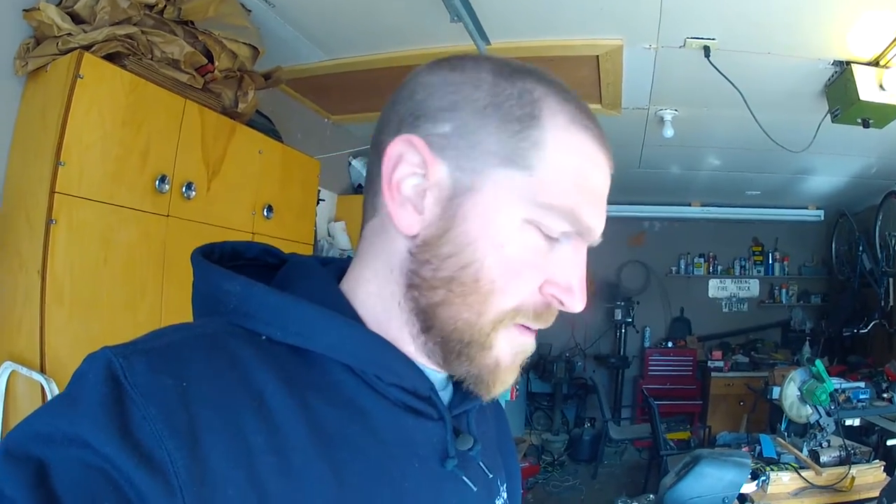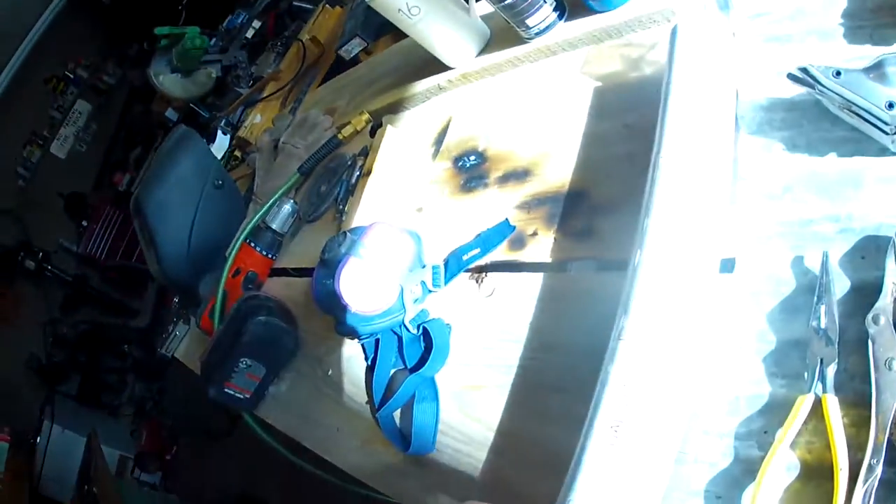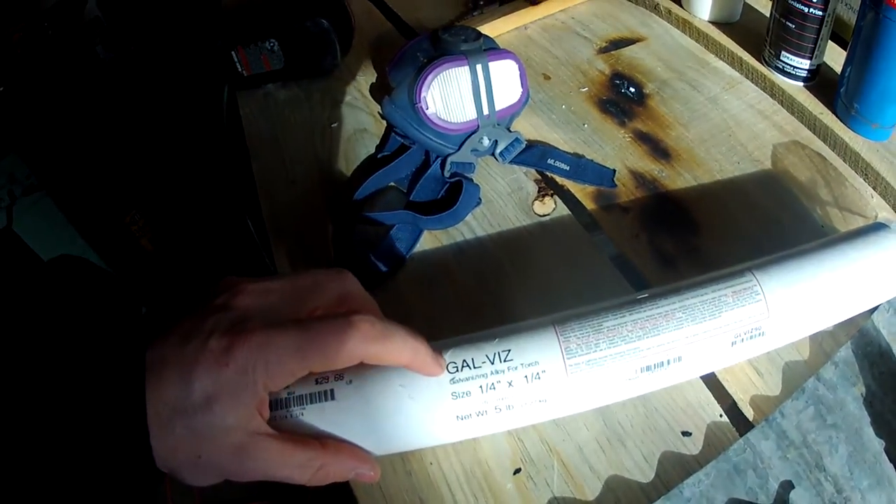After that, the next coolest thing is to go to your gas process welding or brazing. There are probably a couple of ways you could do this with brazing rod, but the one I'm using and the one that seems to be the best so far is actually kind of like a solder. I have this product right here — it's called Galvis.